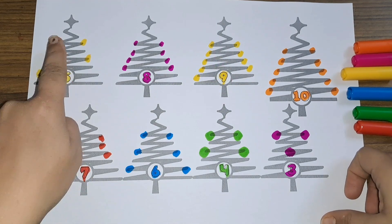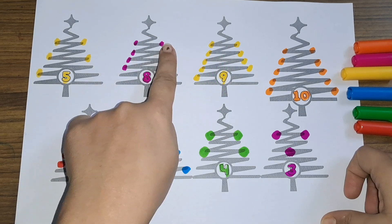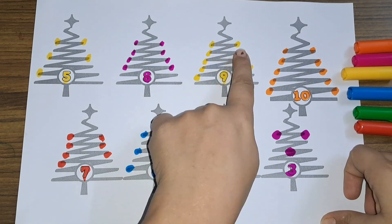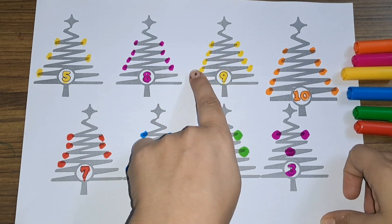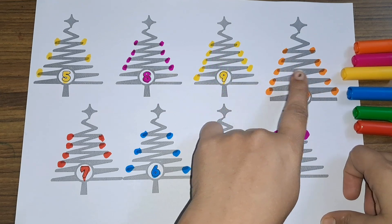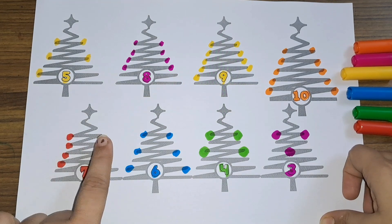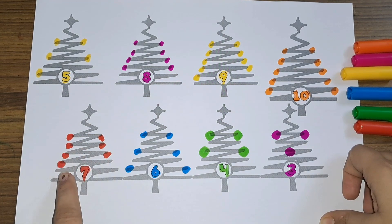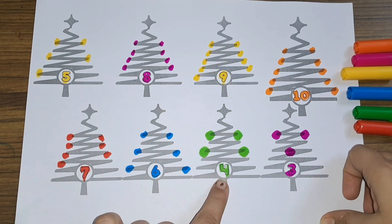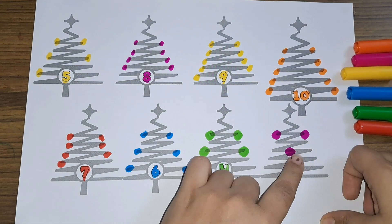Let's see one more time! Five: one, two, three, four, five. Eight: one, two, three, four, five, six, seven, eight. Nine: one through nine. Ten: one through ten. Seven: one through seven. Six: one through six. Four: one, two, three, four. Three: one, two, three.